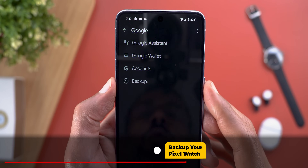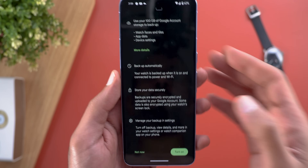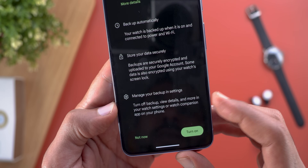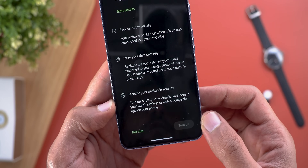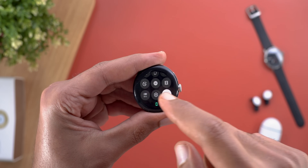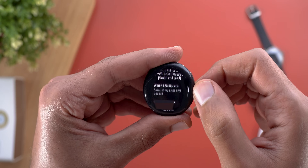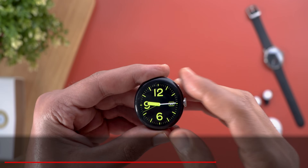Another cool feature found in the Pixel Watch app after installing Wear OS 4.0: when you go to Google you'll see a new Backup option. Inside, it shows which Google account your watch will back up to. Scrolling down, it notes the watch will be backed up automatically once placed on the charger while connected to Wi-Fi, and your data will be stored securely. You can manage backup settings, turn it off, or view details in your watch settings or the companion app. To access backup on the watch itself, go to Settings, scroll down to System, then scroll down again to find Backup — right above the Disconnect and Reset option.